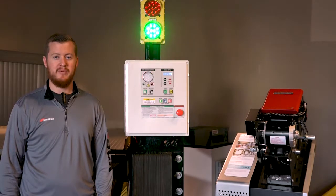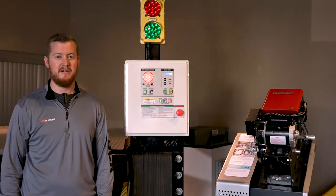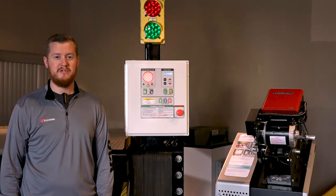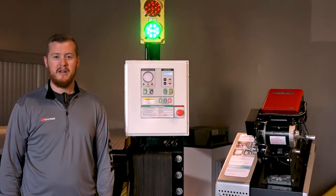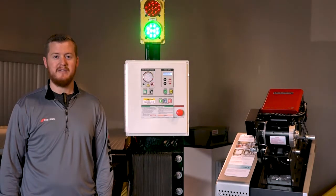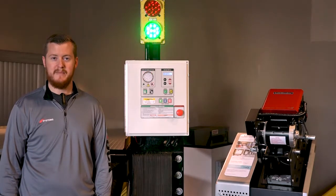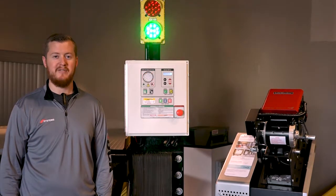Logic 5.0 door operators incorporate a self-diagnostic feature built into the maintenance alert system LED. This LED communicates when routine maintenance is due and can troubleshoot some problems with the operator. When a Logic 5.0 operator is interfaced with an i-Doc control system, the control system can display messages from the maintenance alert system on its interactive message display. This video will cover the field installation procedure for interfacing an i-Doc controller with a Logic 5.0 operator.